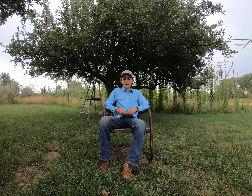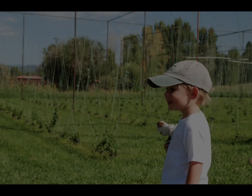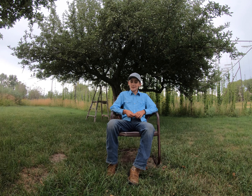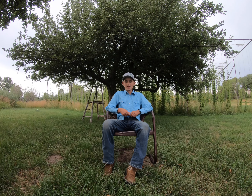Hops are used for making beer and they are perennial, which means they come back every year. We planted this field in 2014 when I was just three years old. The varieties we use are Cascade, Chinook, and Nugget. It took three full years before we had our first harvest.